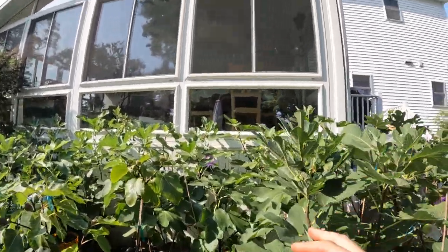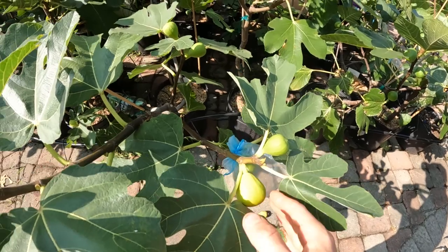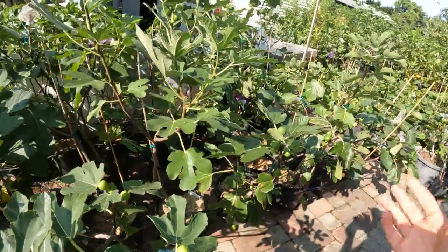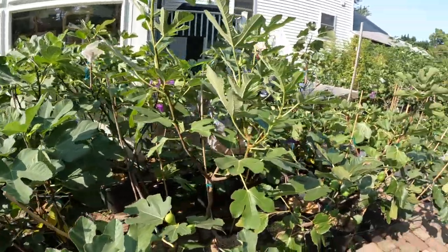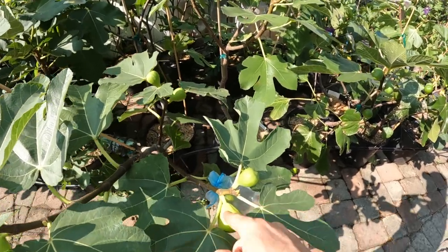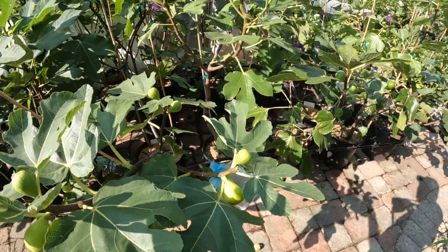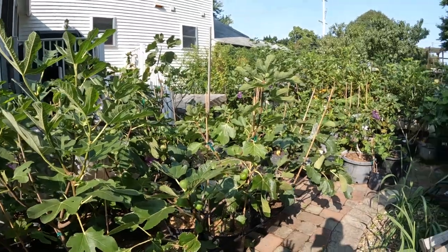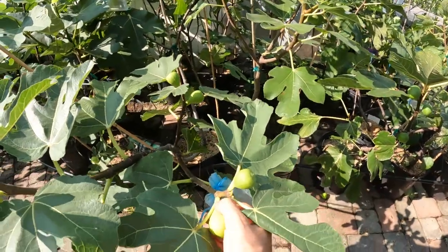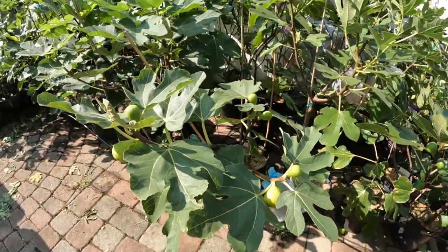When it rains, the water is actually being put into the fruit because the skin can act like a sponge or like a waterproof jacket. Every variety is rather different — most varieties are not like a waterproof jacket where water hits the skin and slides right off. A lot of them act like a sponge, and that's really where we struggle most with lower quality figs because of rain, moisture, and humidity.